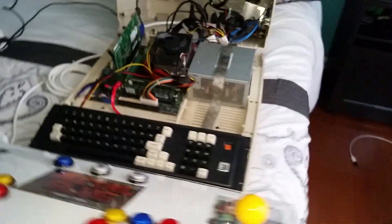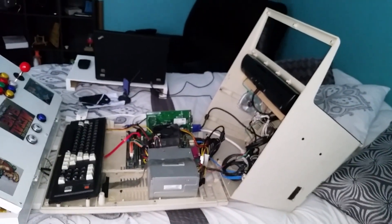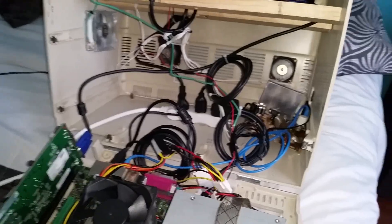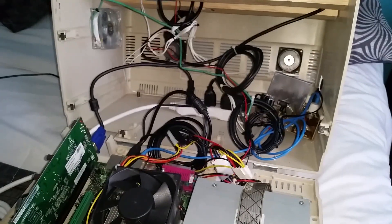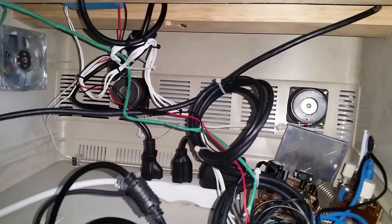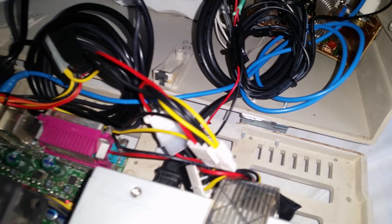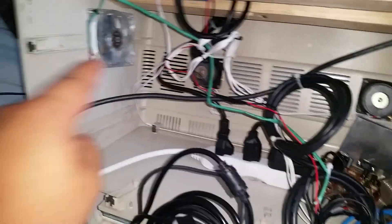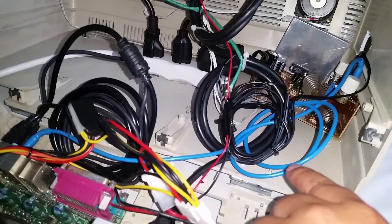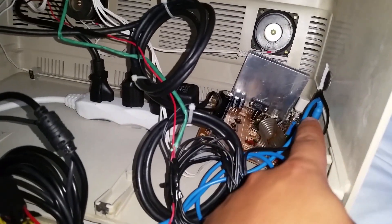I just opened the case — this is how it looks inside. I did a lot of modifications: I literally removed every part of this machine, cut it to make everything fit perfectly. There's an LED fan, some speakers, and the amplifier. This wire provides power to the LED fan. I also have a blue wire here which is a 3.5mm jack so I can have the sound amplified through the amplifier.